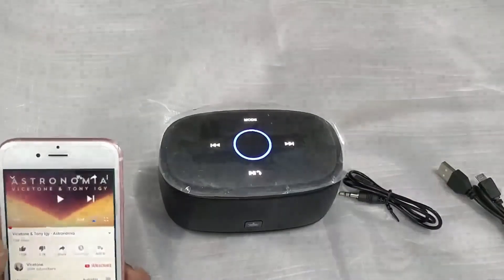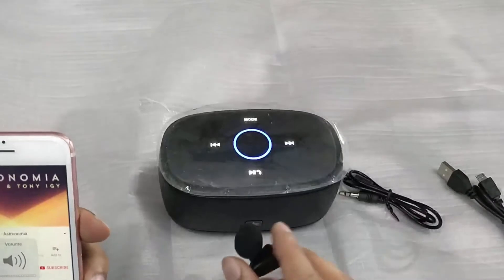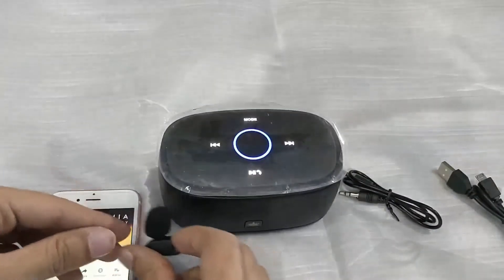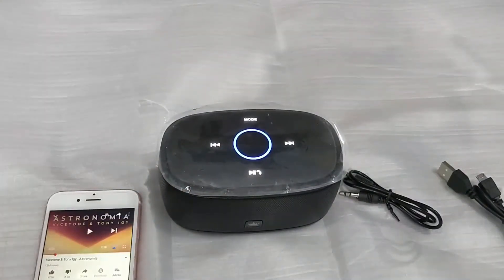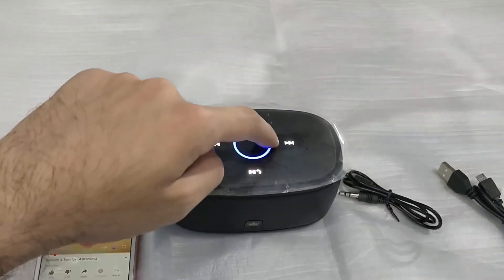The voice confirms it's been paired. Now let's go into YouTube and play some music at full audio. This is the total sound output you can hear from the front side. On the back there is some sound as well, but the total sound focus is from the front of the speaker. You can also adjust the volume using the ring on the top.